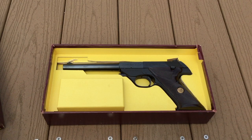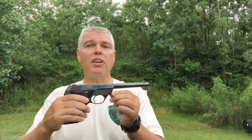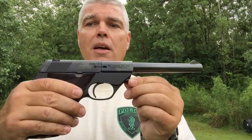Now this is a pistol with a special story, or at least special to me. I'm going to pause the video for just a moment while I get the pistol out of the box, and then I'll tell you the story that goes along with it. Here the pistol is out of the box. As I mentioned a moment ago, this is a High Standard Sport King that was manufactured in 1966, which was the year that I was born.